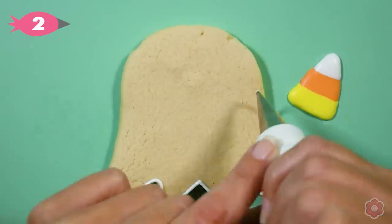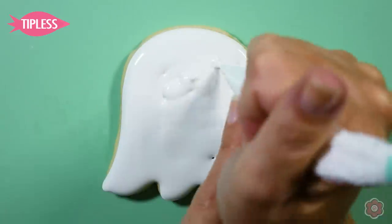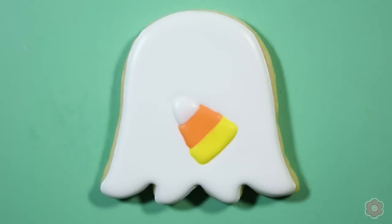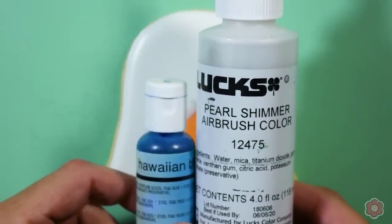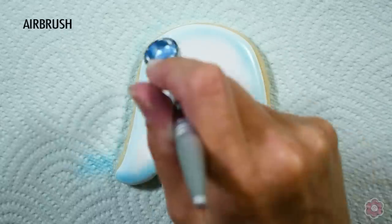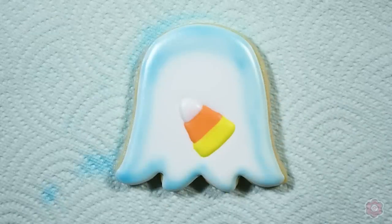I outlined my ghost with a tip number 2 and have my flood icing in my tipless bag. I'm just going to flood in that ghost — I love to be generous with that base layer. Then I drop my candy corn transfer onto the wet icing; you can give it a little nudge if it's not quite in the right place. Now I'm going to use my airbrush — this is totally optional — but I'm going to add just a hint of blue to make this ghost appear like it's translucent. I mix pearl with Hawaiian blue, using my airbrush gun on low speed and light pressure to control the airflow, and just hit the edges of that cookie.